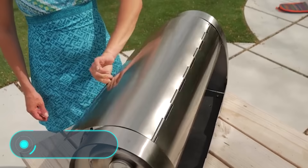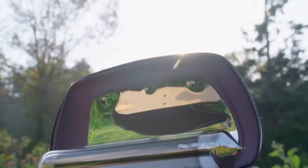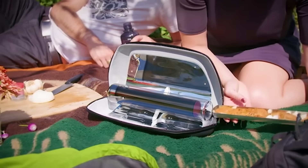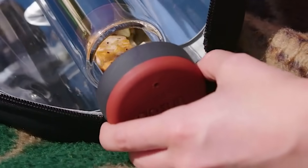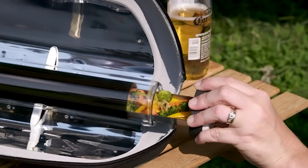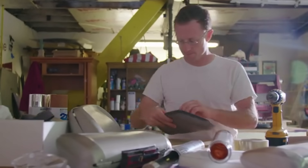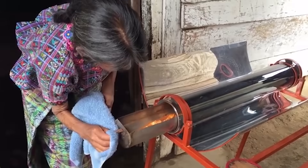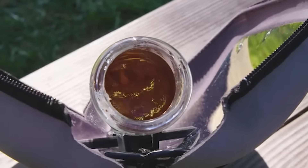GoSun Go: this is a completely autonomous stove for frying, boiling, and cooking food, as well as boiling water for tea or coffee, without using fire or gas. GoSun Go consists of a transparent glass cylinder with vacuum insulation and a food tray. Using steel reflectors, the device absorbs sun rays, heating the contents to 260 degrees Celsius in just a few minutes. The fragile glass is protected by a rigid trunk which functions as a casing and support, and the stove is put into operation with just a couple of movements.